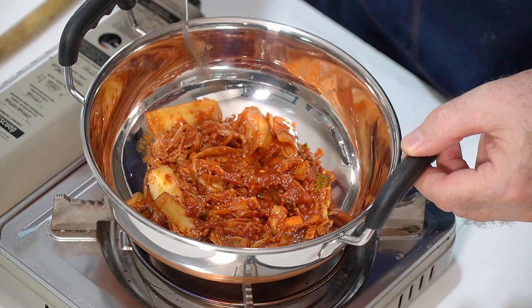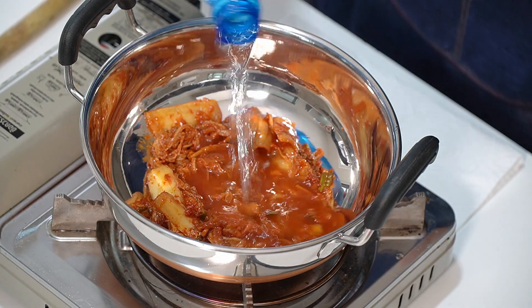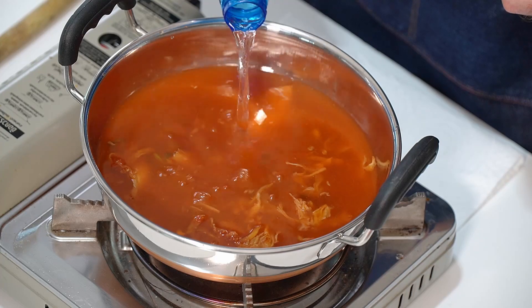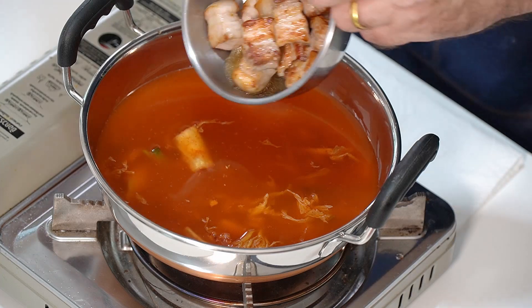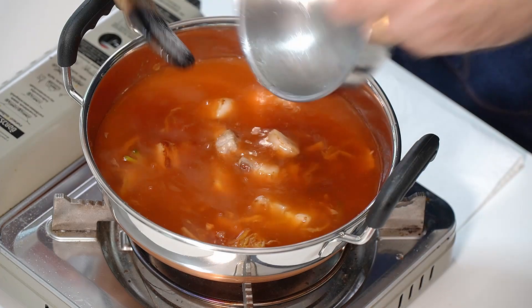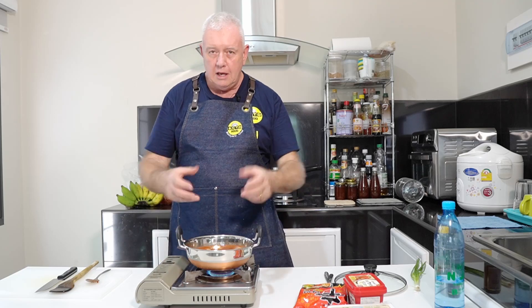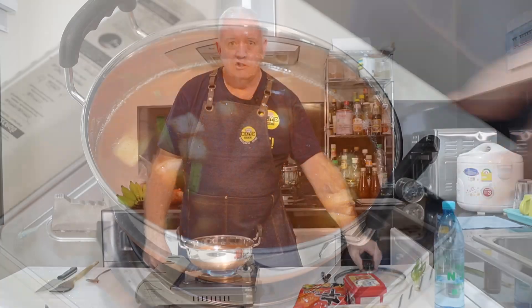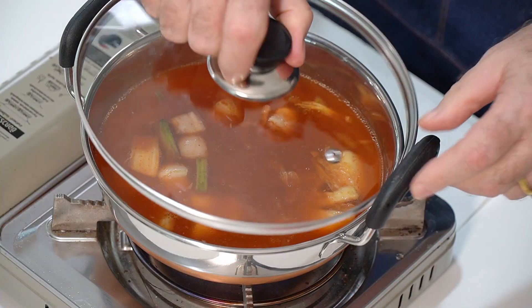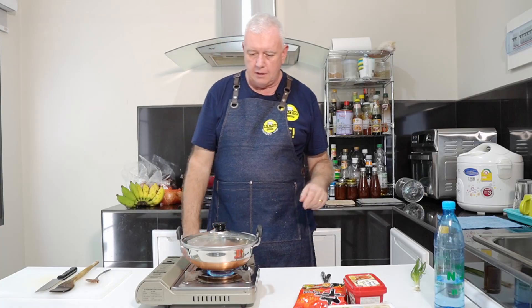We need to add some water — we're just going to add it to about half a bowl. So we've got our water in. Before we put the flame on, we're going to put our lovely cooked pork back in there. On with the flame — not too high, but we want to get this up to a simmering boil. Nice and steady. To help this along, we're just going to pop a lid on there; that should bring it up a little bit quicker.